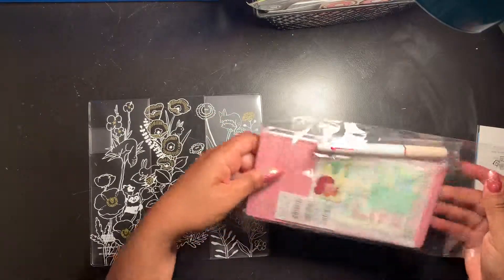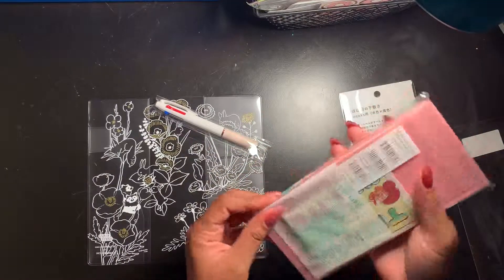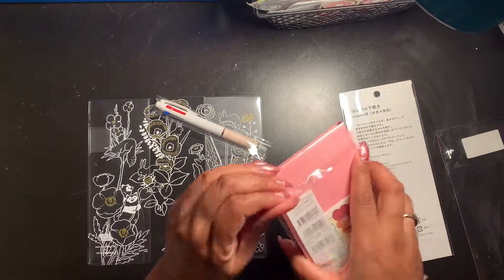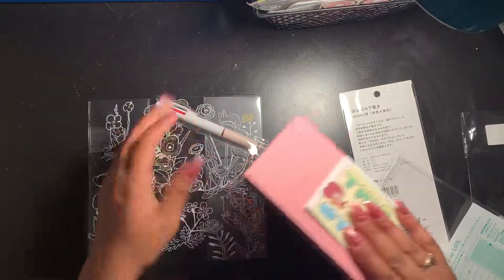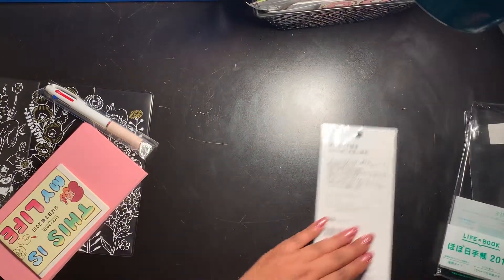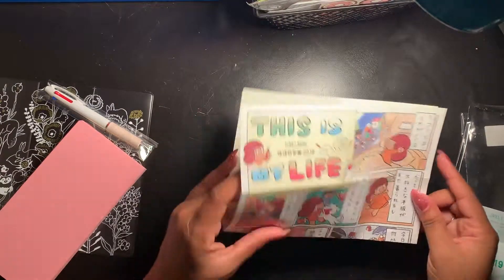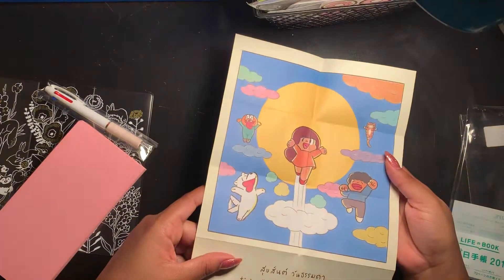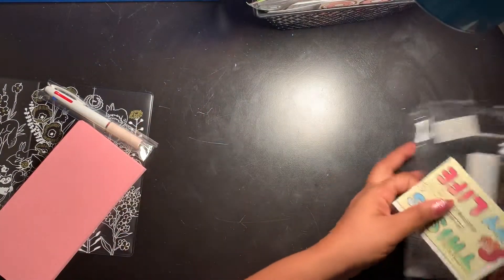I plan to use this planner for journaling and maybe mood tracking — mainly journaling on the go, because I do write a lot. I like to write my thoughts, prayers, things like 'Dear God,' or just things I want to remember. Every Hobonichi comes with this little booklet — I wish I could read it, but it's like a little comic. It says 'Happy Nothing Special Day' — I'm definitely keeping this.